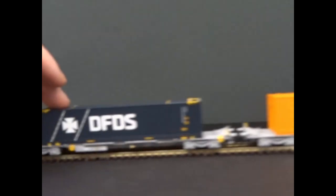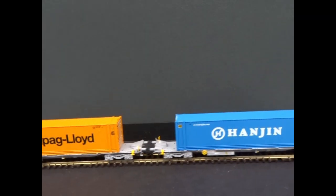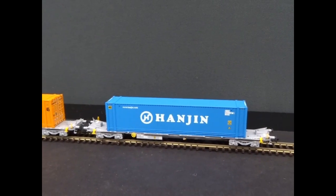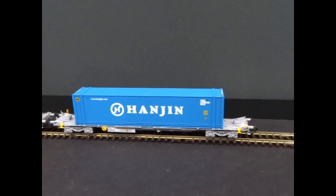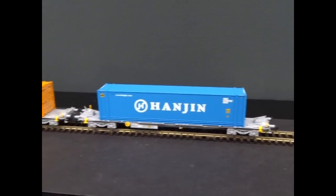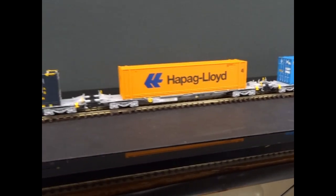Nice and free rolling, so it's a nice modern addition to the range. I guess they're aiming at the class 66s and the little 08 shunters at the moment. Hopefully they'll do the class 66s in some of the European schemes — that would really broaden the scope as well. Nice to see stuff arriving.